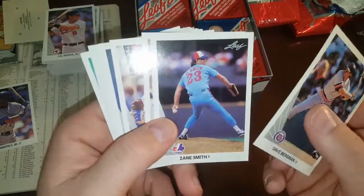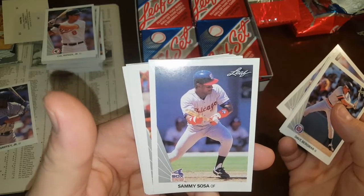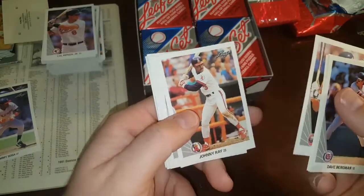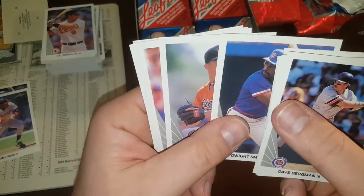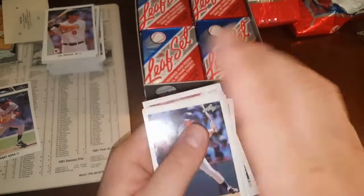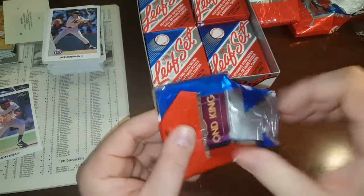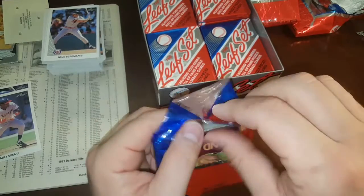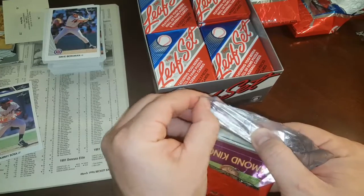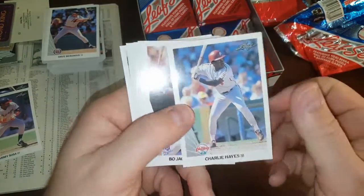Dave Bergman, Zane Smith, Sandy Alomar Jr. — oh, Sammy Sosa rookie! Not horribly centered, slightly off top to bottom, but I'd probably send that in anyway just for craps and giggles. John Olerud rookie — I thought Olerud was a really good ball player, good hitter, good first baseman too. I guess he wore a batting helmet on his head because he had a non-malignant brain tumor — if he got hit in the head where the tumor was it could have killed him, so he always wore the batting helmet on his head.